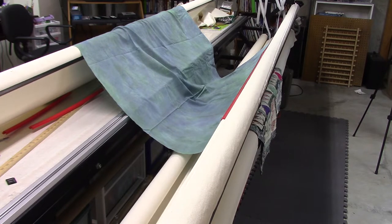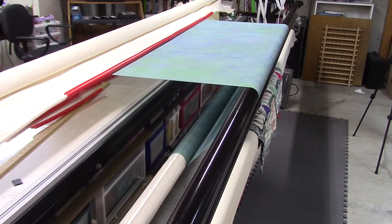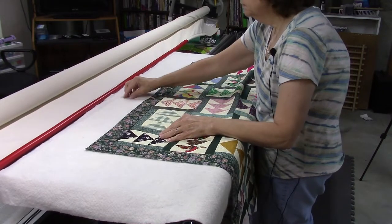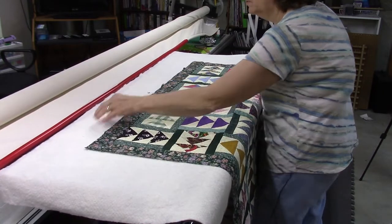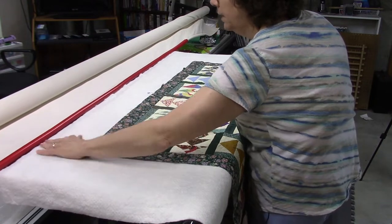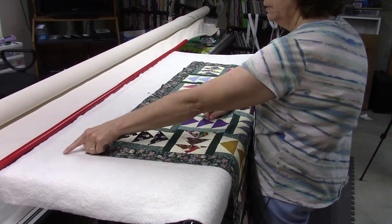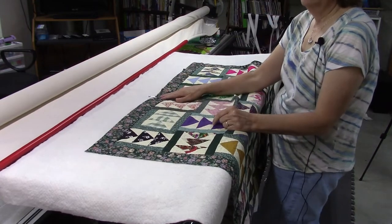I have the backing fabric attached now and I'm going to roll that up and then I'm going to lay down the batting. This backing fabric is secured on both ends at the take-up roller as well as the backing fabric roller. Now I'm going to put on that batting layer. I'm going to let it lay loose for right now and I'm going to put a basting stitch all the way across the quilt sandwich — right now I just have the backing and the batting.